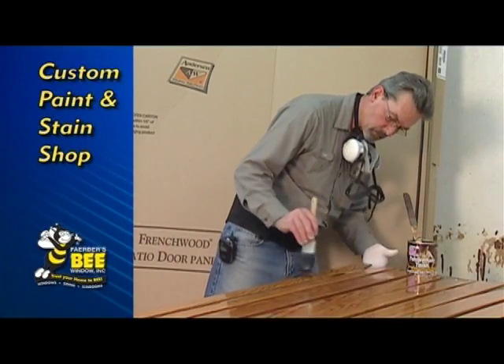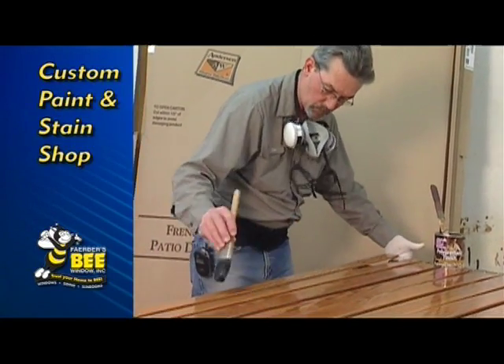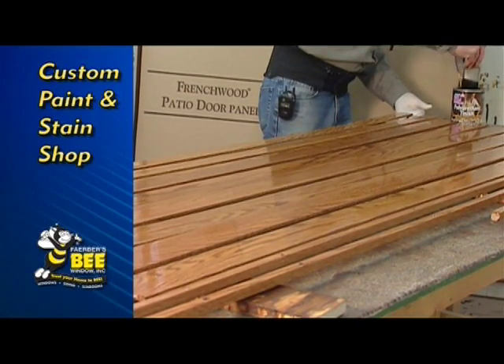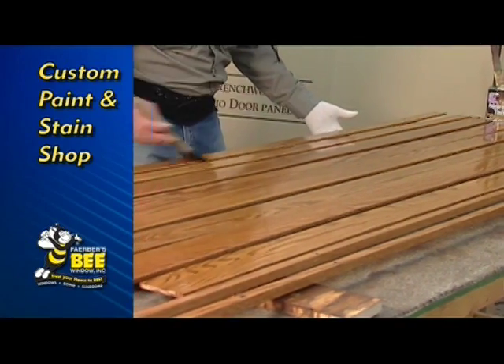We're in the Bee Window Stain Shop. Dan and Nancy take care of all of the Bee Window customers that choose the wood interior option. What Dan's working on today is an oak door. Customers have a choice of pine, maple, or oak interior.